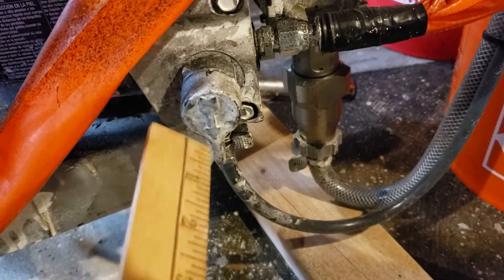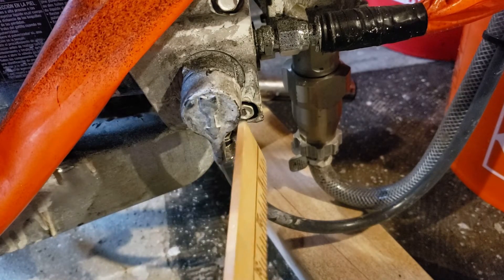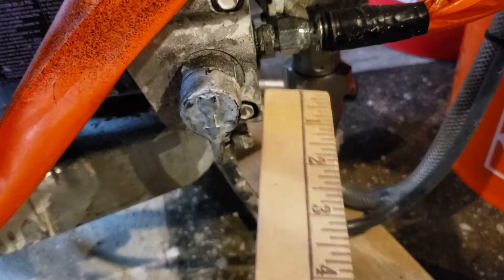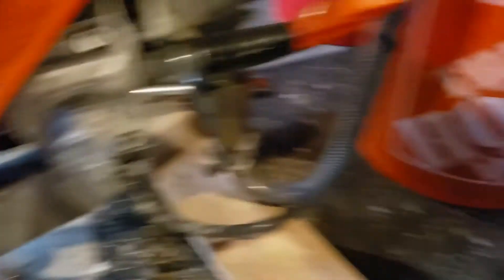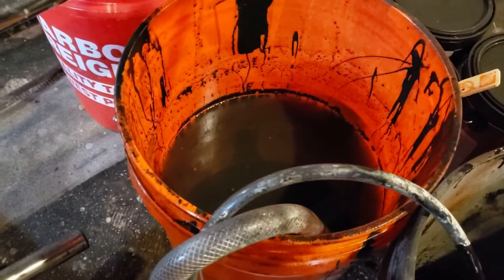Right here you can maybe see that arrow pointing down — that's the purge position. Then you can turn it this way or that way when you want to start your spraying or start to use the airless sprayer.